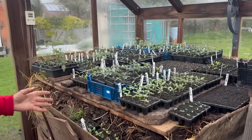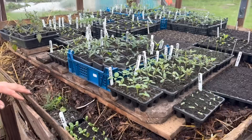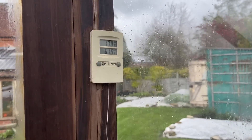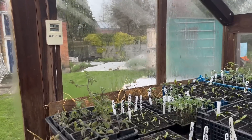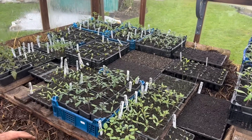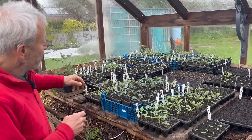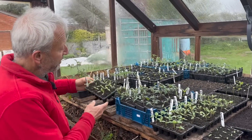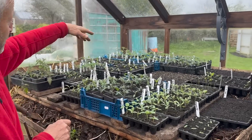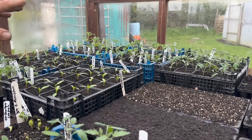Over here we have the hotbed. This only works if you've got a lot of space — you need a big volume to get the heat. The temperature at the moment is impressive — 61 degrees centigrade, that's about 135 Fahrenheit. That's just from the fresh manure. I topped it up with two wheelbarrow loads of fresh manure on Saturday. That warmth is enabling the peppers and aubergines in particular, and a new sowing of basil is just emerging. Tomatoes until recently — they can probably come off the hotbed soon, actually, because they're motoring away.